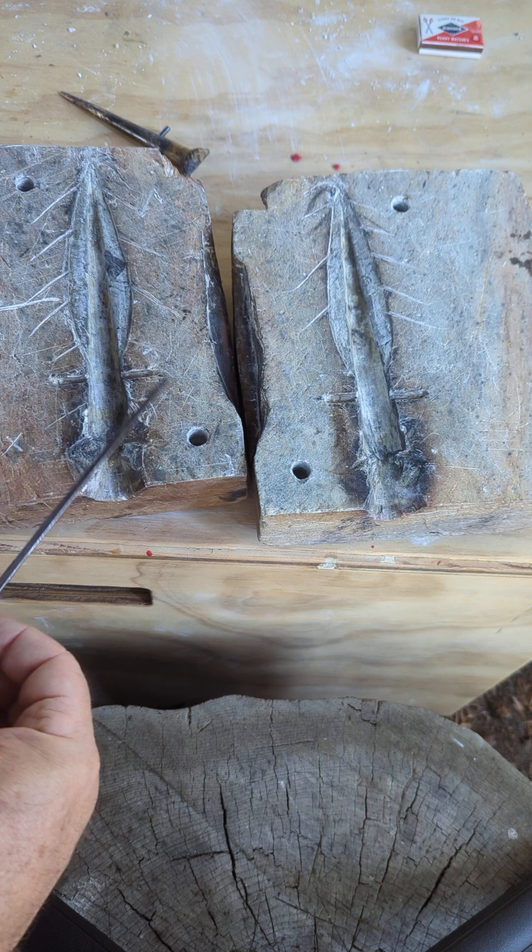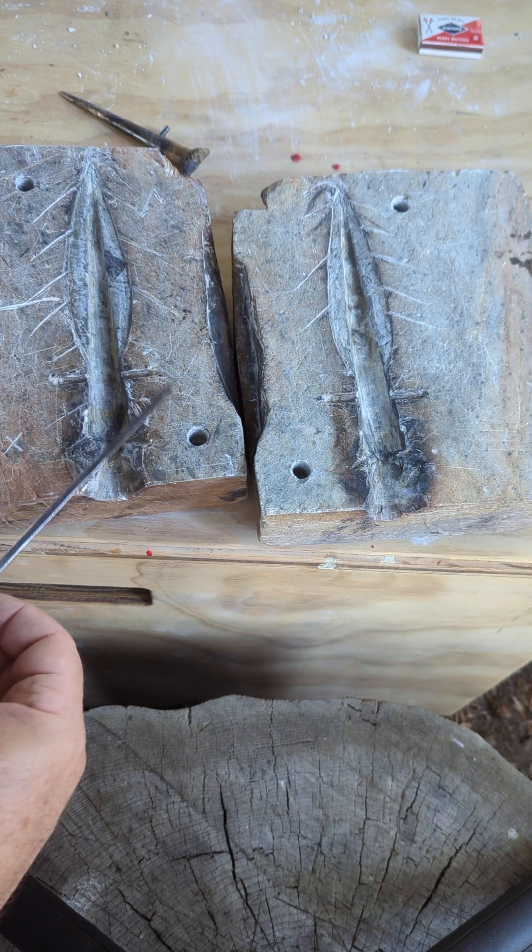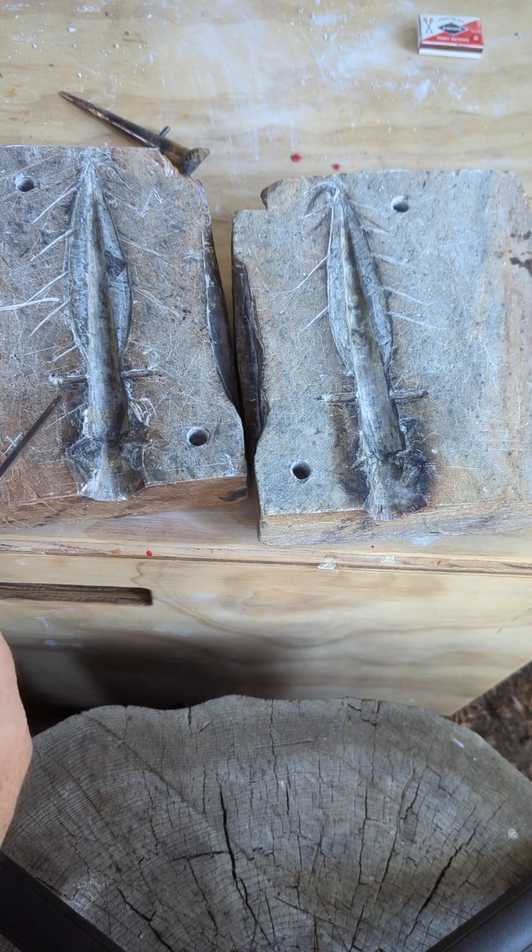Overall, it's been a really successful mold and it could keep being used. This is 16 castings and it's still in remarkably good condition except for up here, and it's still casting spearheads reasonably well. I plan to reconfigure this a little bit, carve a little bit more away, and just do a couple more castings.